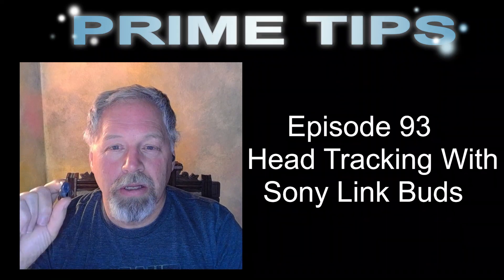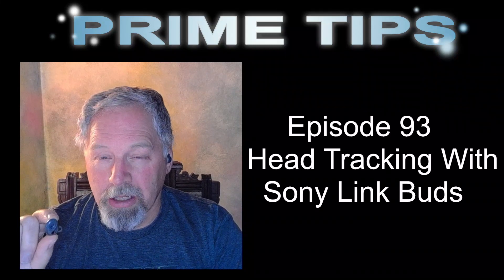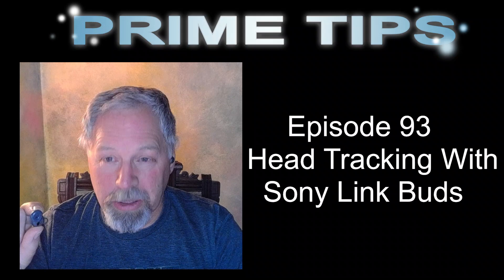And as a bonus, they do what's called head tracking. So I'm able to turn my head left and right and the avatar in the program will respond to that.